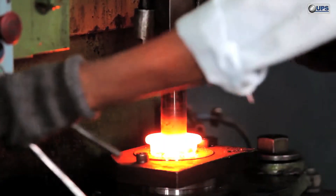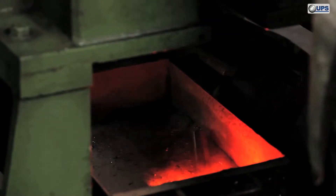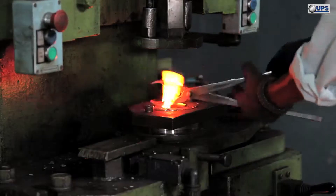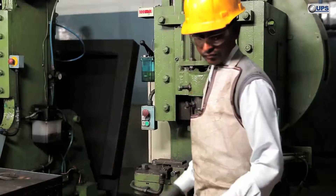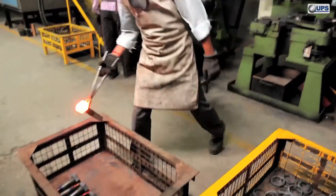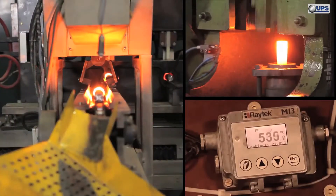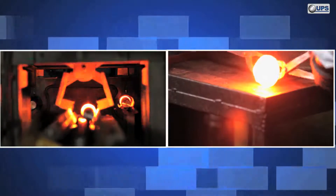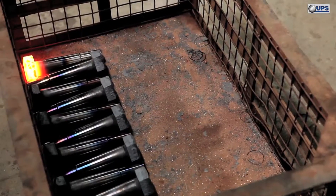The presses used have automated stroke. Hot trimming is done here to minimize the deburring operation. An induction heater with automation is used to achieve a scale-free and precise product.